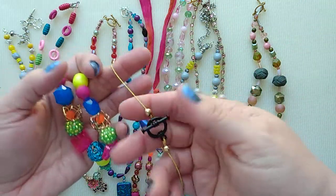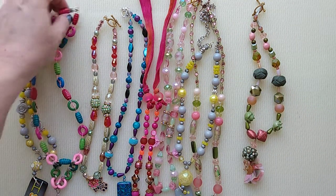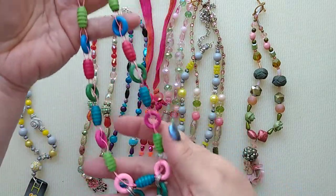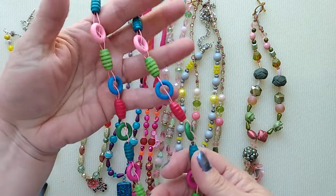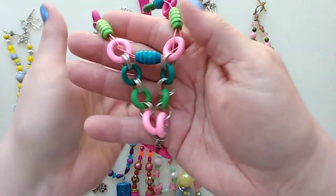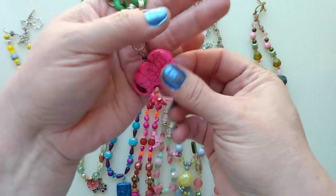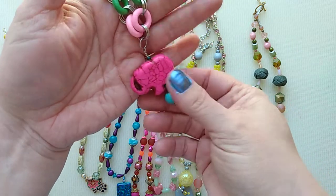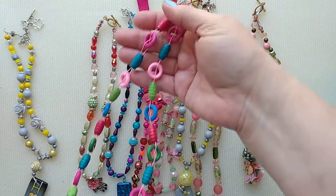No necklace is going to come apart if you're using Soft Flex wire. I love it. This one was also made with Soft Flex wire pink, and what I did is I double weaved it with these cool painted wooden beads, and then I linked some metal links, and this is a stone pink elephant in a stone bead down here, and I thought oh that's cute. So just a playful necklace.